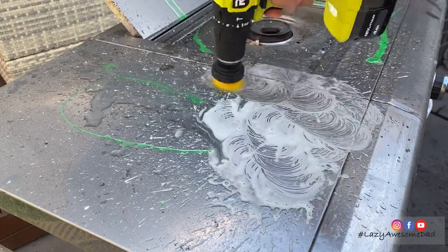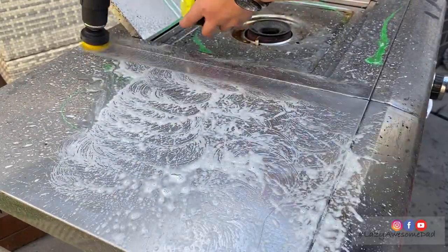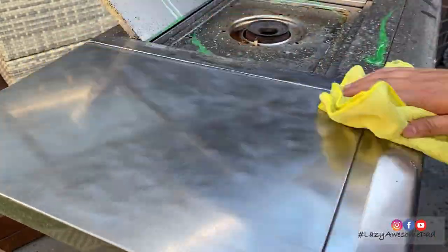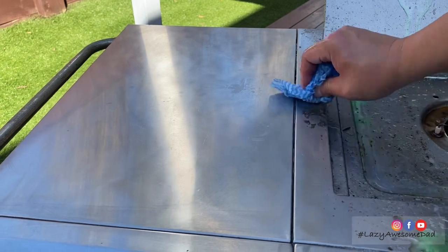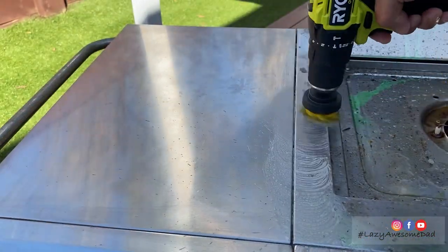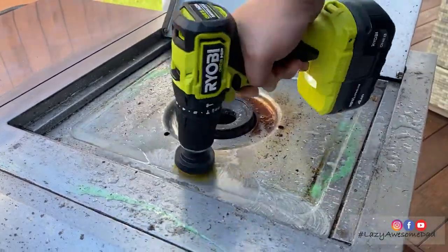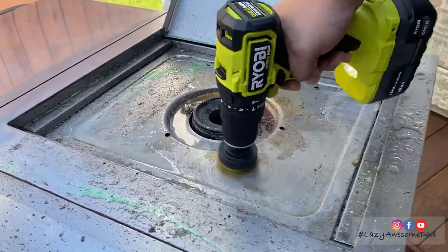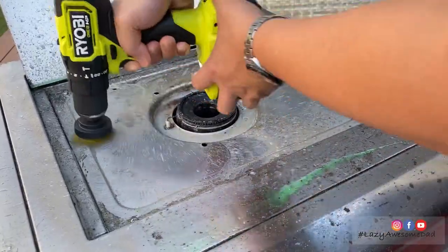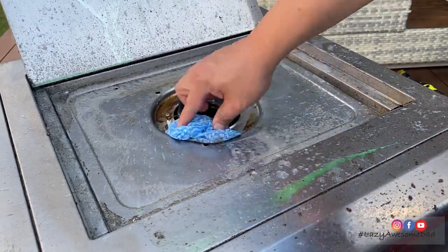I'll let you watch the rest of the video to see how the cleaning process went. And now I'll show you how the cleaning process went.